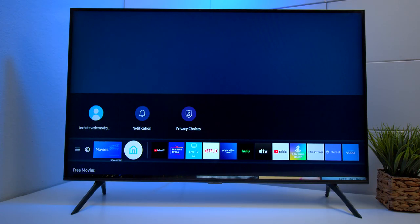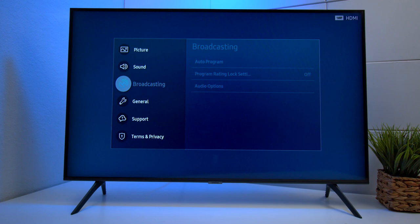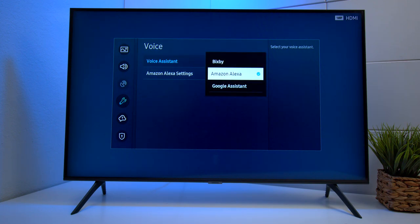The first thing we need to do is get into the settings. Open up settings. Once you get to the settings, you want to go down to General, and then you want to click on Voice. Now here you have Voice Assistance, and now you have Google Assistant that's part of that system.